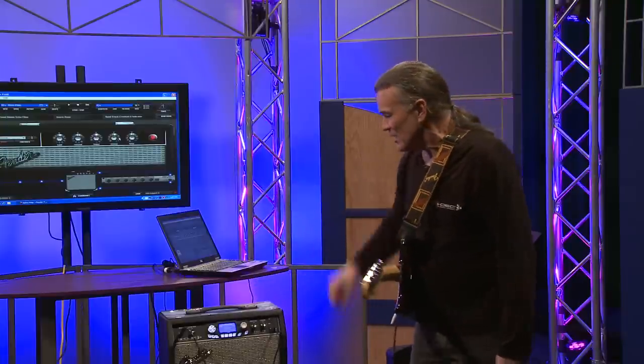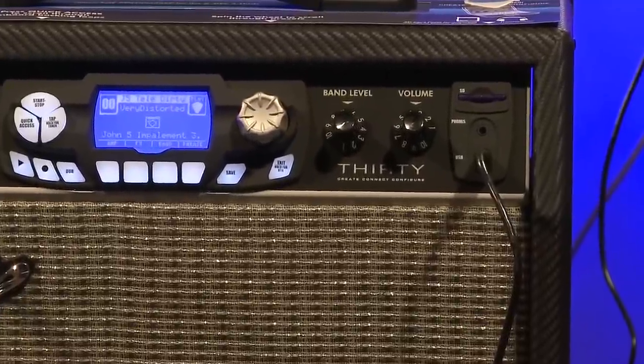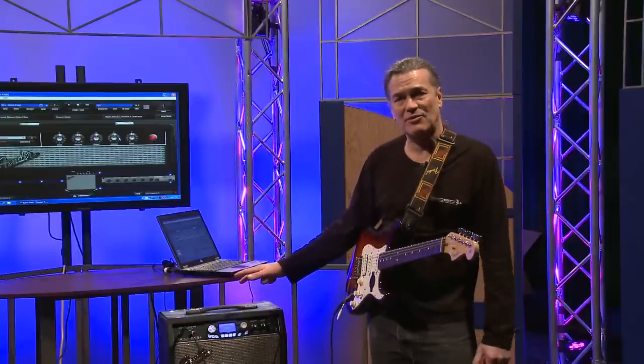For starters, we have SD card capability, which allows you to store hours of music, presets, anything you want. You plug it into your amp, and then you can play all of that through your amp.